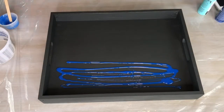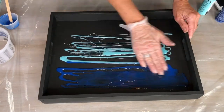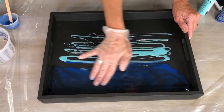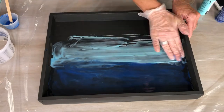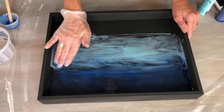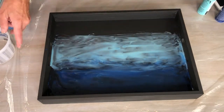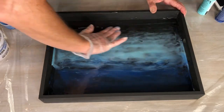Once my tray was ready, I poured the darkest epoxy towards the back end of the tray and the middle color of blue towards the middle. I then used a rubber glove on my hand to smear the epoxy so it covered all of the tray floor base all the way up to the edges, blending the colors together as well.